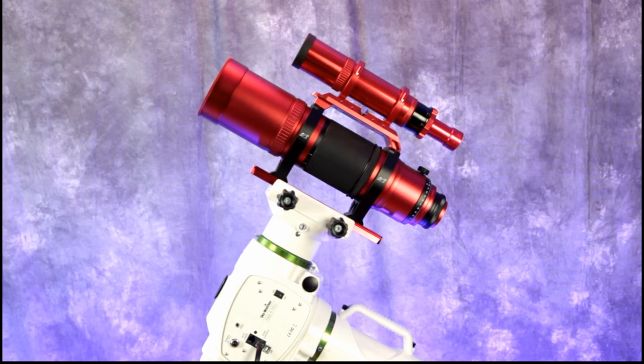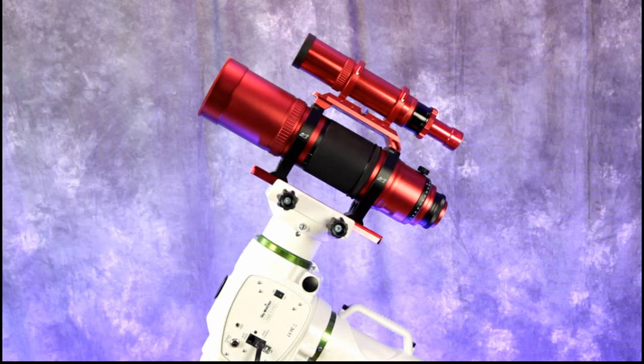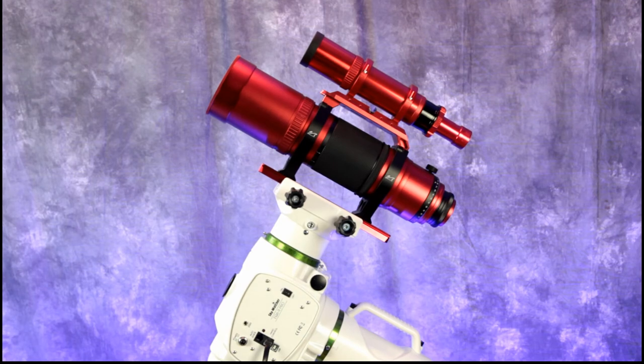Like I said at the beginning of the video, I am a newbie — this is all new to me. To be honest, it seems overwhelming right now. There's a lot to learn about this setup and how to get started. I'm going to be spending lots of time watching YouTube videos on how to use and balance this setup.